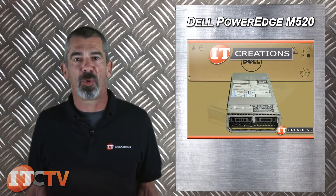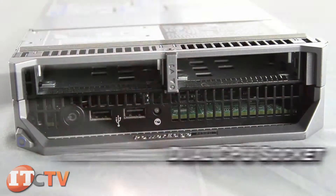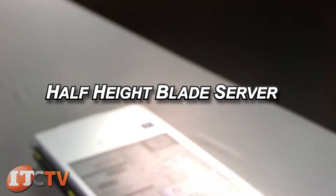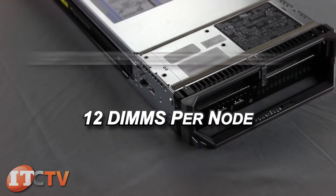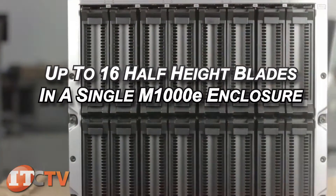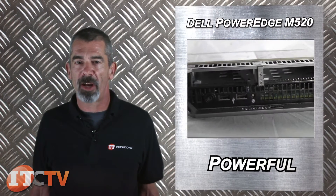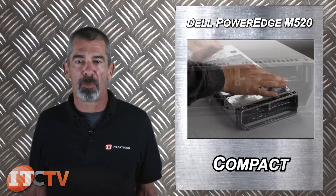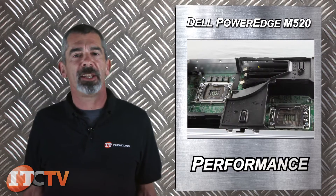Chris Rodinas, Research Analyst for IT Creations, and today we'll be looking at Dell's PowerEdge M520 Blade Server. This is a dual CPU socket half-height blade server that offers up to 20 processor cores and 12 DIMMs per node, with up to 16 other half-height blades being deployed in a single M1000E blade enclosure. This powerful yet compact server is a great general-purpose machine that offers scalability and performance in any size business.